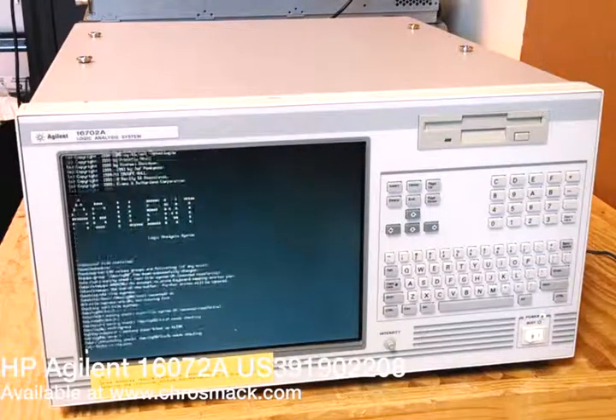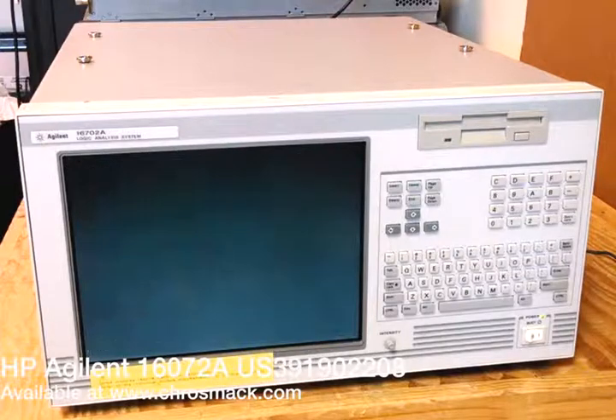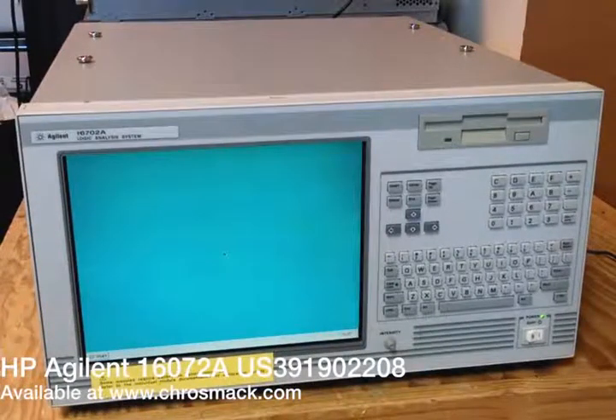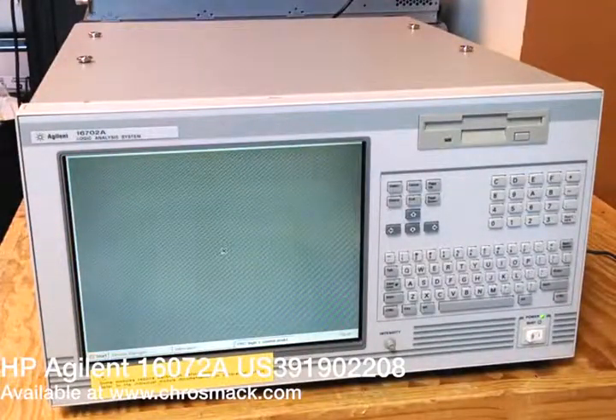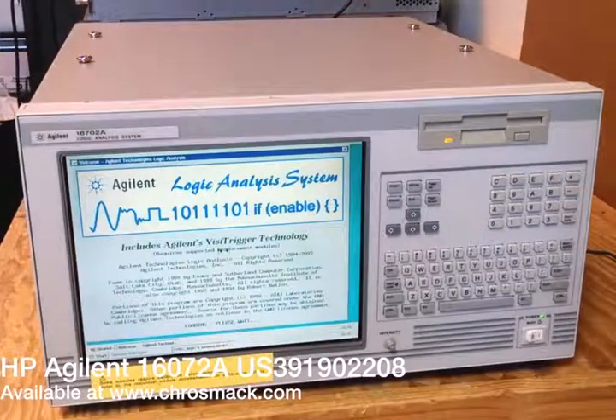We thought we'd do this short video to show that indeed, yes, this unit does work. We've compressed the time here so you don't have to watch something glacially slow. This is a 4x speeded up video to cut the time necessary to show the boot up sequence. We're almost to the GUI here, and there it is — you can see it's booted up nicely.